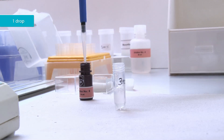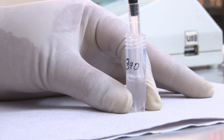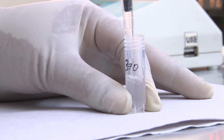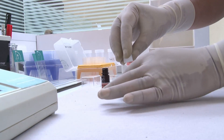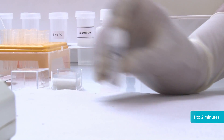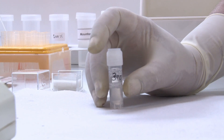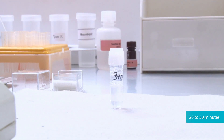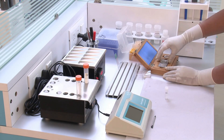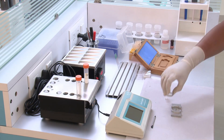Add a drop of solution B in the microtube and mix it well. Shake the microtube for 1-2 minutes. Keep the microtube at room temperature for 20-30 minutes. Use a sperm meter or glass slide to examine the results.